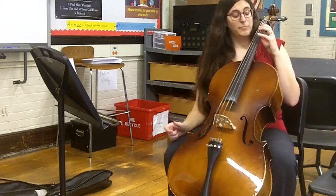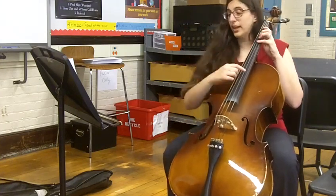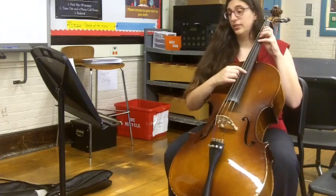Okay, and now I'll play my part and you can play the part we just practiced with me. So, one, two, three, four.